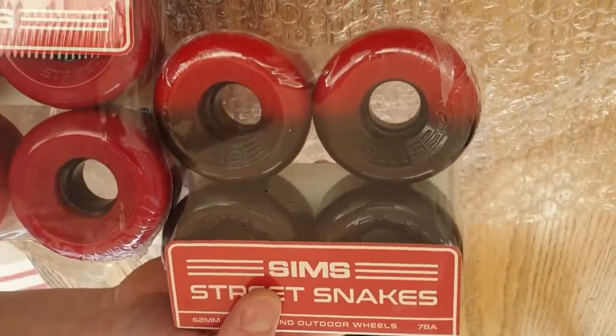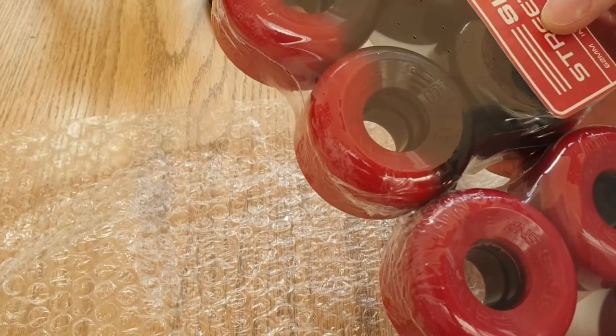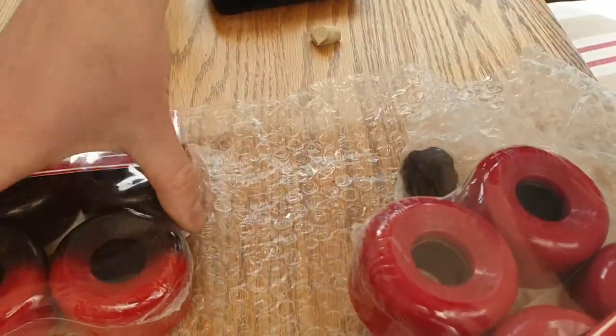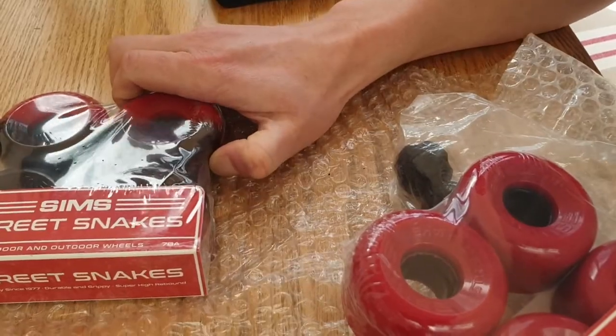For some wheels — some are red and some are red and black. See how that looks. And they're Street Snakes, so I'm quite keen to give these a go. Feel nice and squidgy.